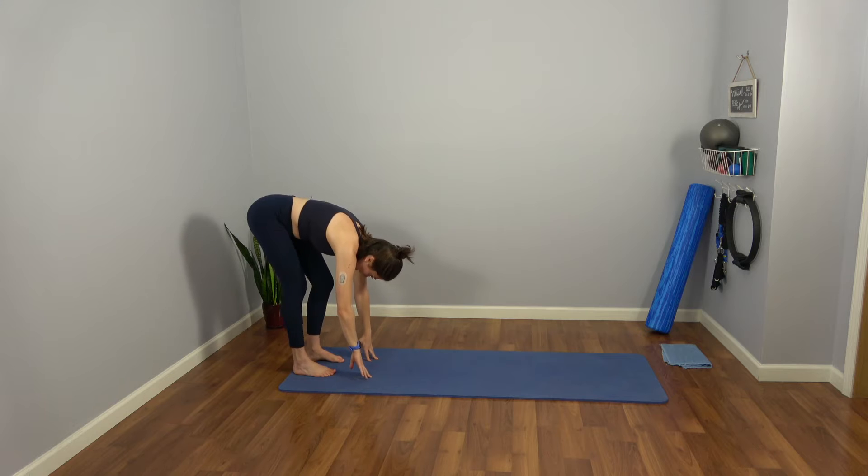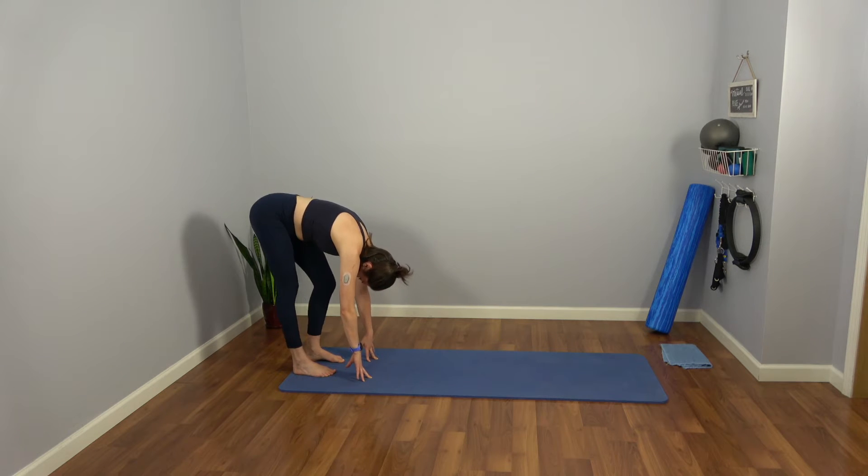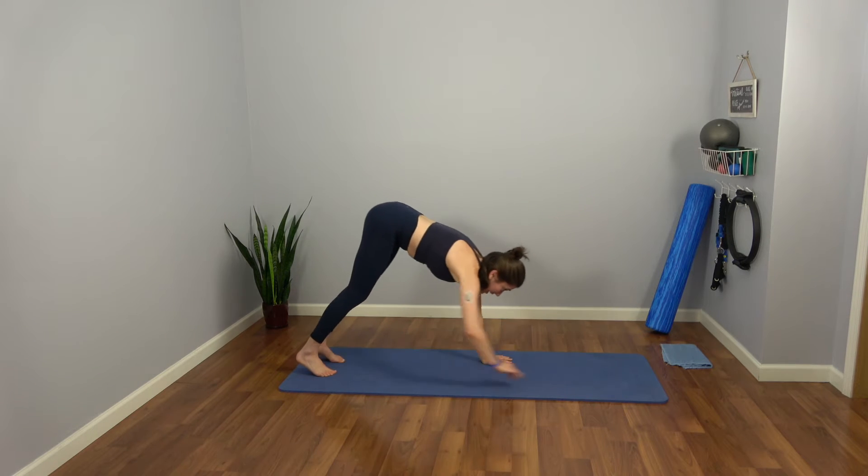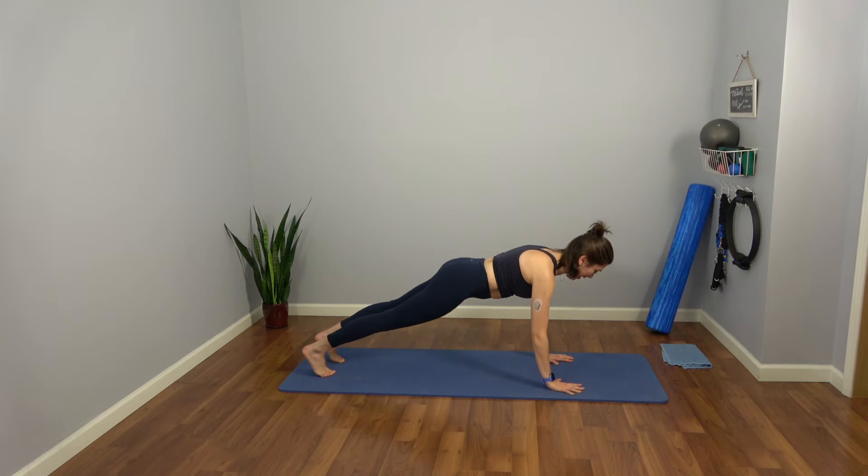Gently start to pedal your legs, a little right and left, stretching open through the hamstrings and maybe the low back. Both legs through center — give me just a little bend as you gently start to walk yourself out. Four, three, two, one — right into a plank.